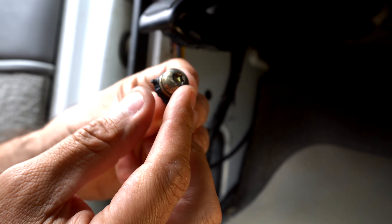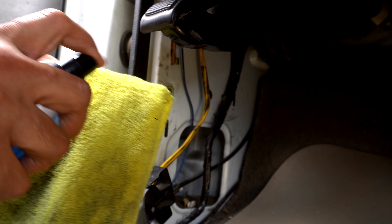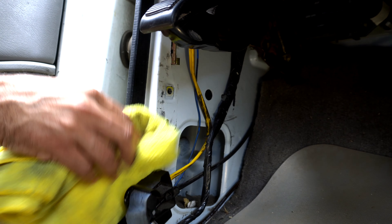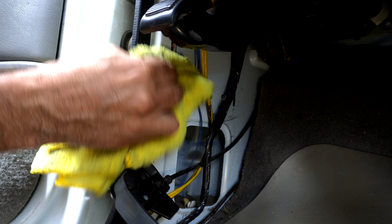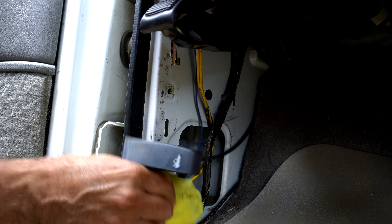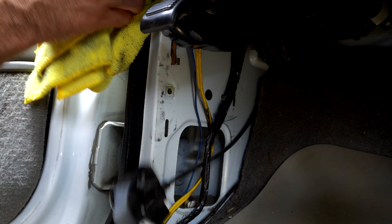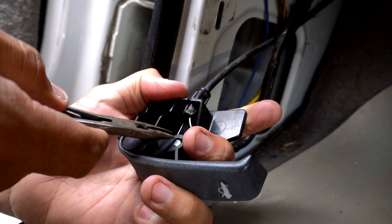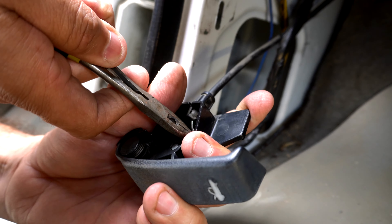As you guys can see, the plastic broke off. While we're here, you want to just wipe it down — keep your trucks and vehicles clean and they'll last longer. So grab this cable, we're going to push it up and over.